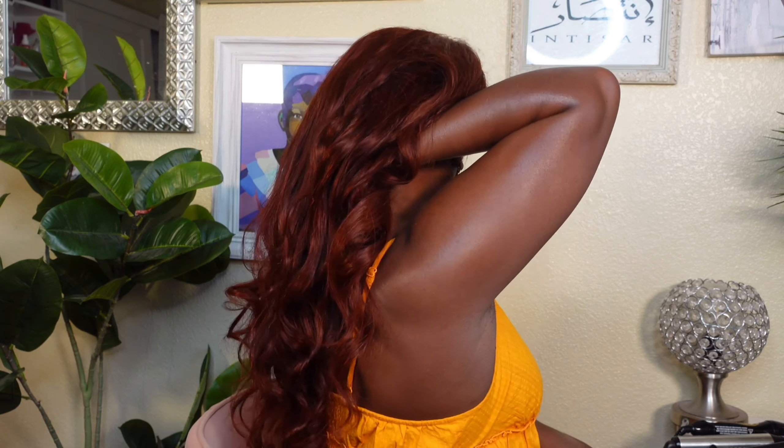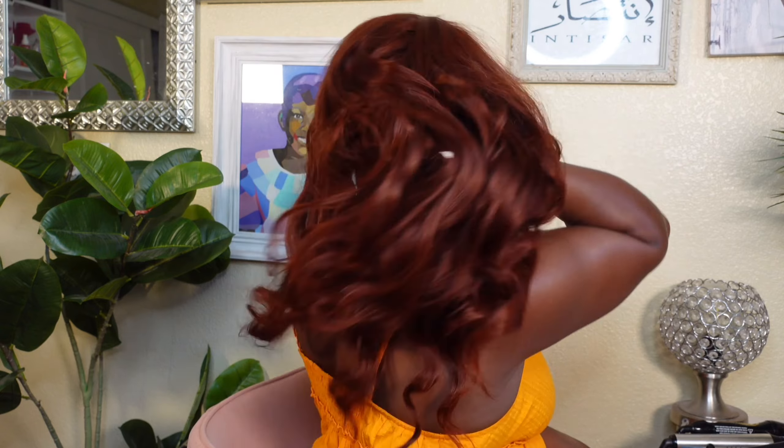Are we going to address the elephant in the room? I'm absolutely obsessed with this wig — it's disgusting. I feel so good about this. The hair curled so wonderfully; she didn't tangle, she didn't shed. I just can't believe how good she looks. I'm going to turn around so you can see the back. I haven't done a unit by Julia Hair in a minute and I'm not going to pretend like I didn't miss them.